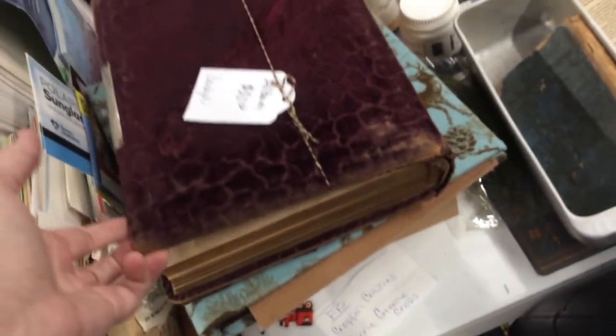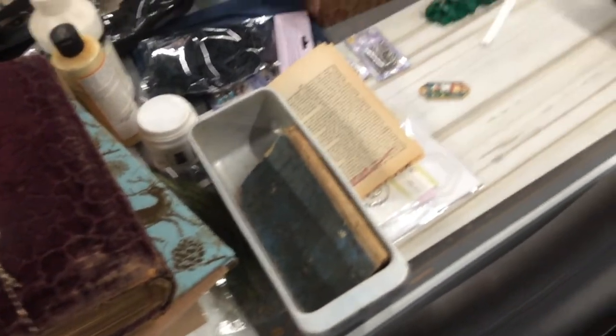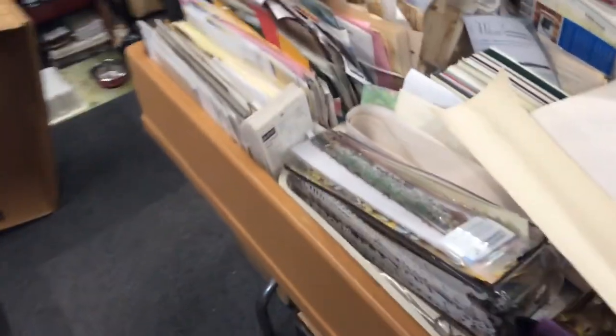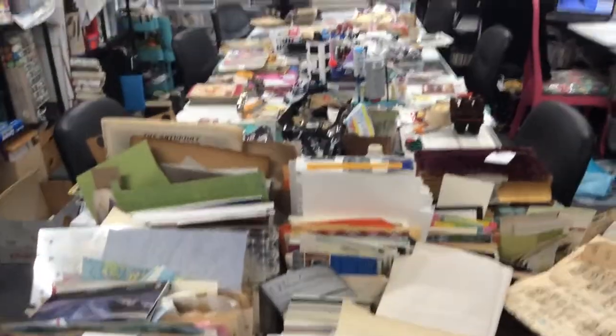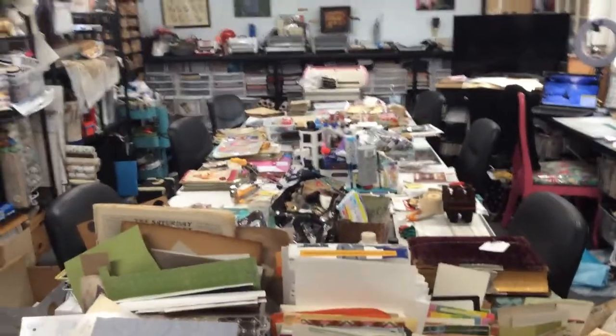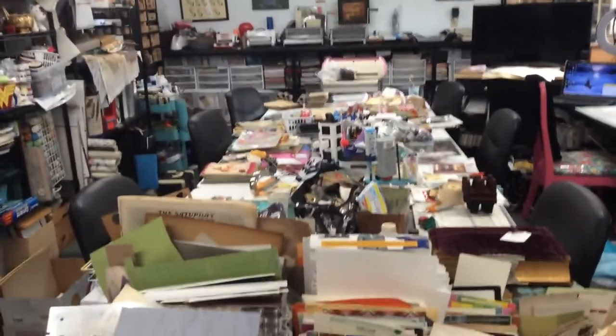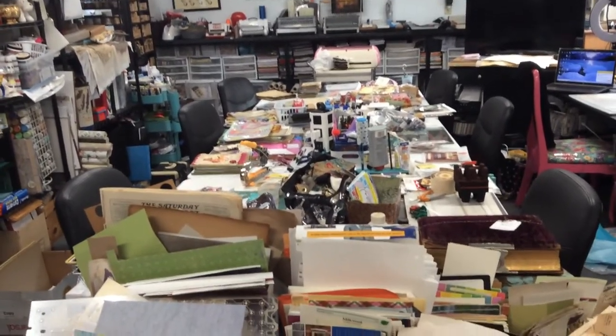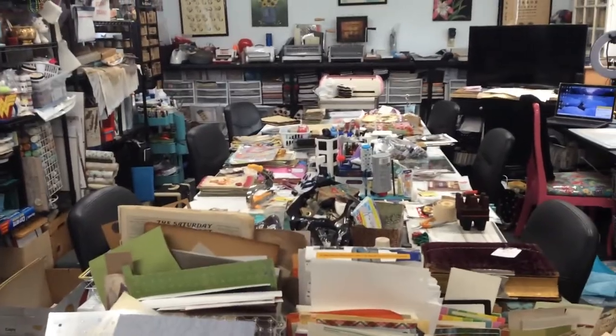This is kind of a junk pile too where I sit and work sometimes. I did pick up a vintage journal at the retreat. This is my scrap paper bin — I know it's a little ridiculous, but it is what it is. Anyway, that's my little quick video for today.